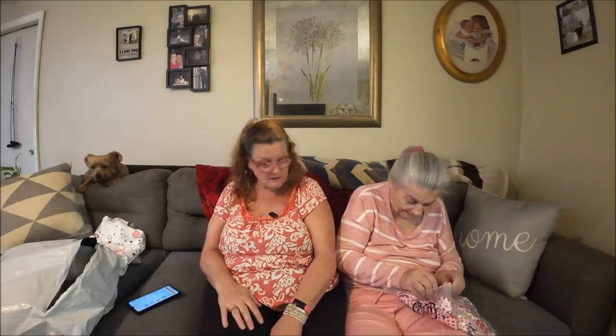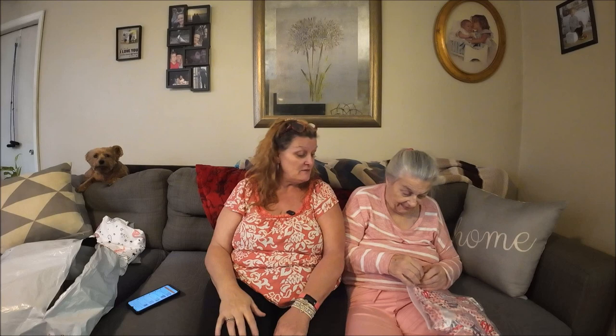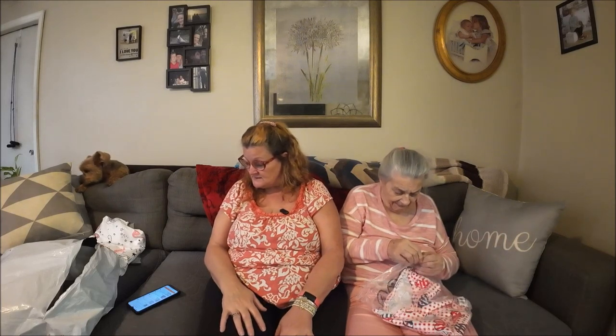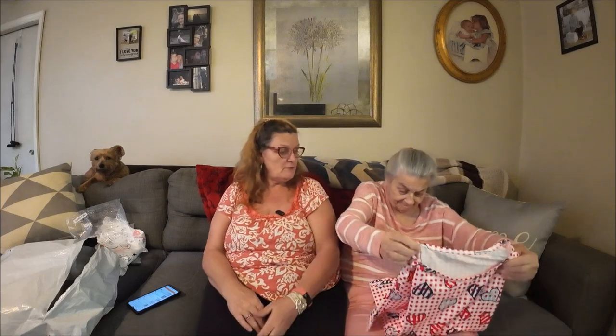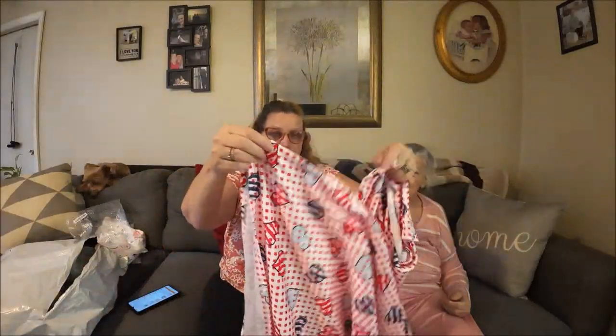This one is kind of for Valentine's Day, but it took so long to get these in that I didn't care — she can wear it whenever, it doesn't have to be Valentine's Day. It's got hearts all over it. This was $8.09, and of course it's a two extra large, size 16. All the ones I got her have sleeves because she gets so cold. It's long — it's a nice long one.